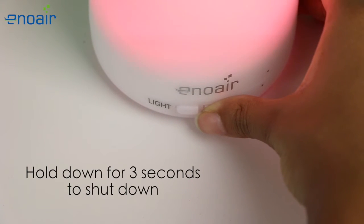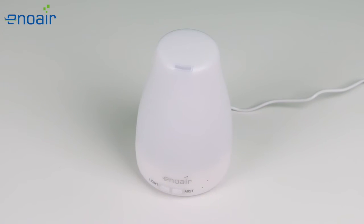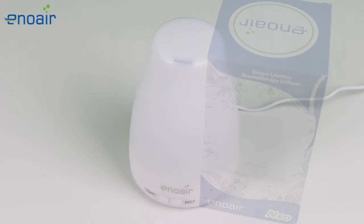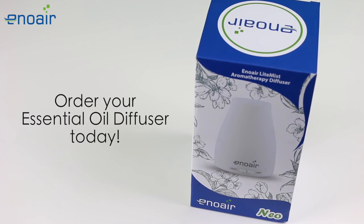Hold the button down for 3 seconds to shut the product down. It's that easy! Order your essential oil diffuser by Enoair today!